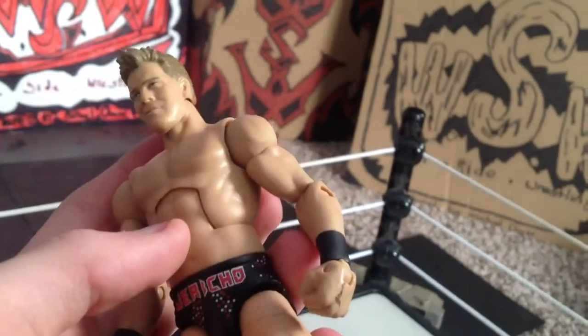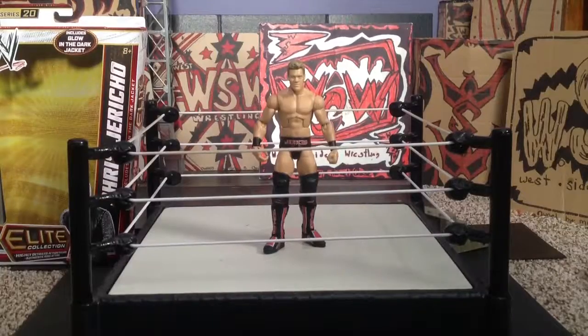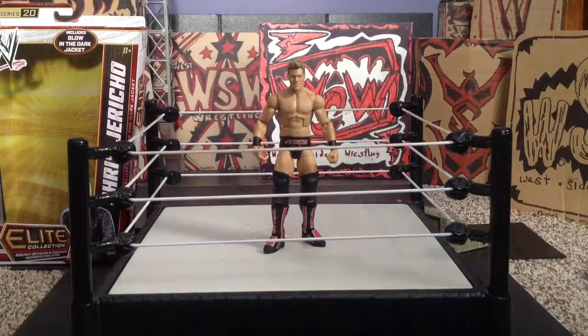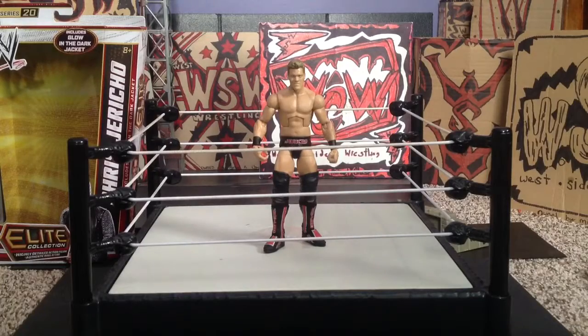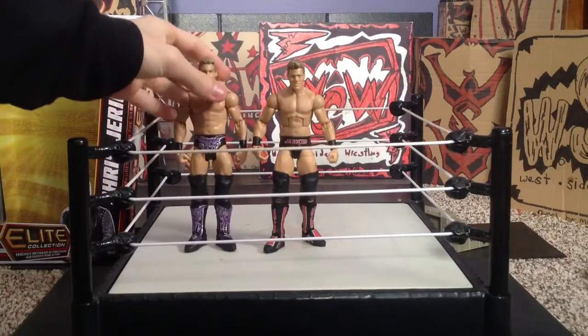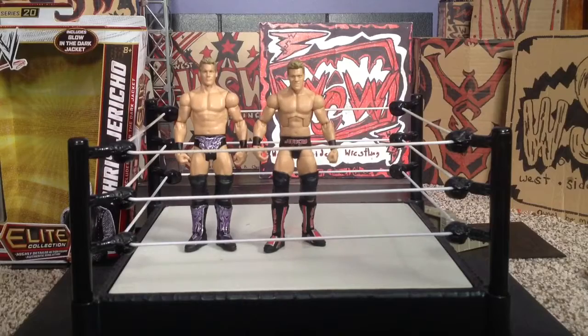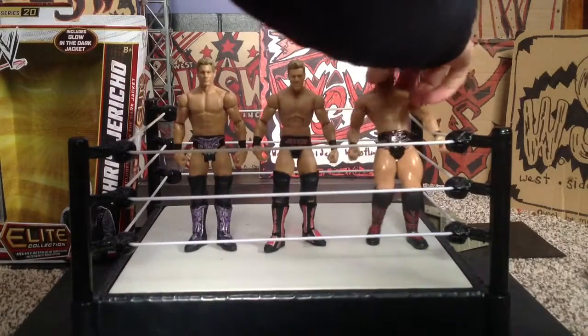Now since I got this, I'm going to do something cool — I'm gonna compare it to my other Jericho figures. First one is Mattel Royal Rumble 2010 series, I think it was series 44 or something, maybe series 40. Chris Jericho.